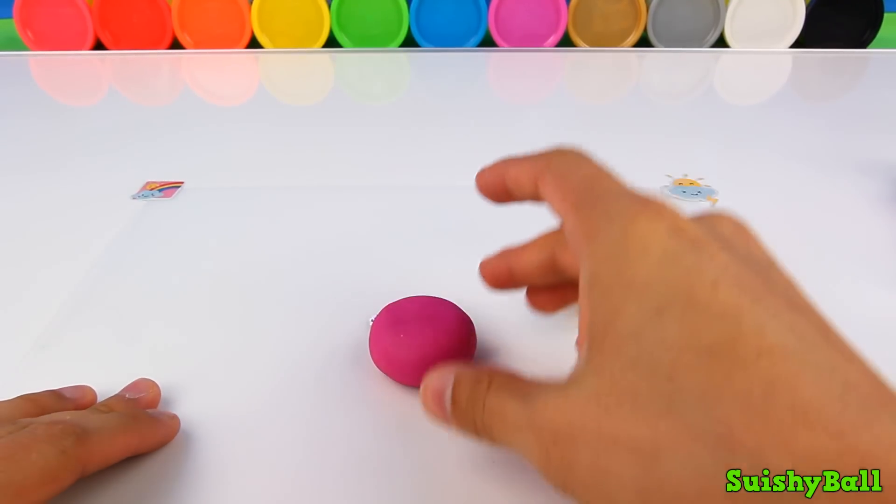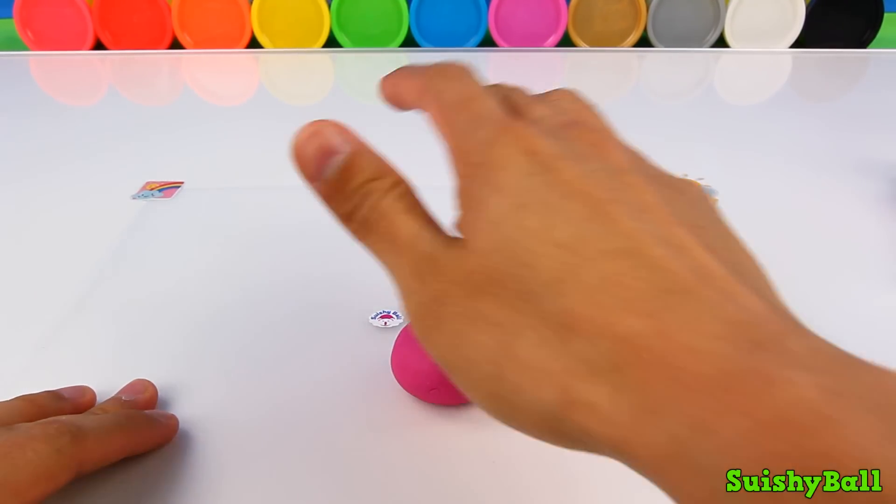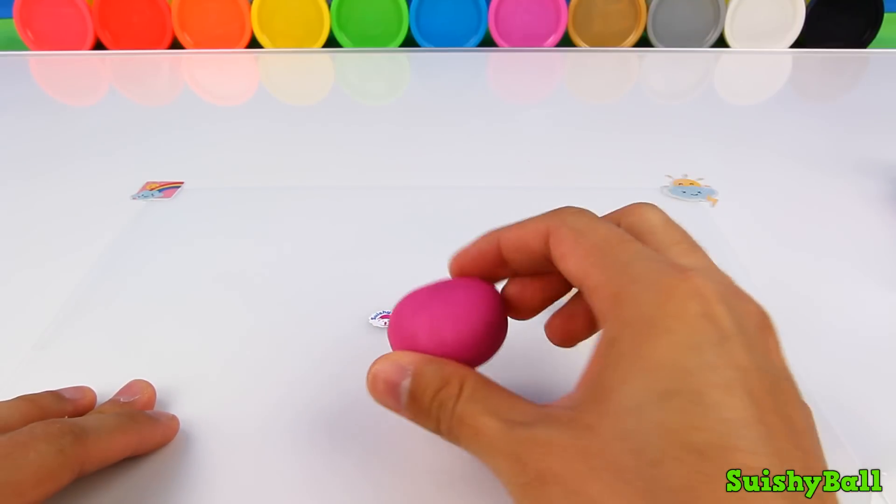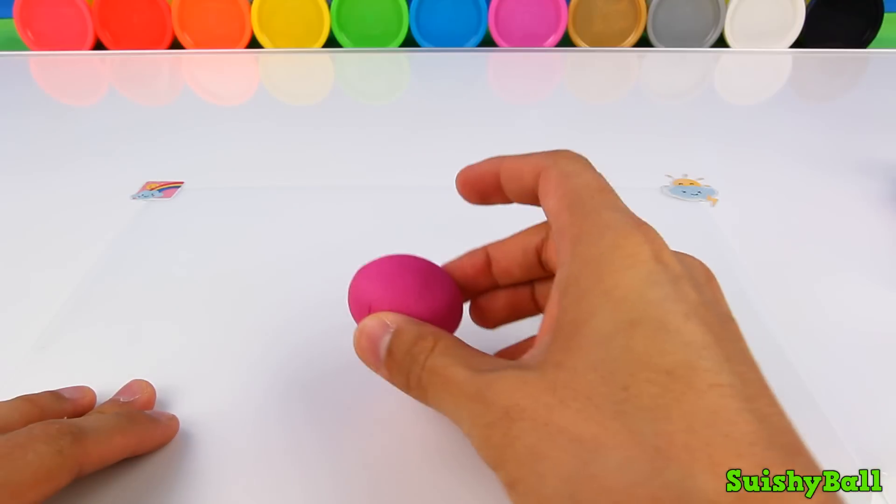Purple cake — really simple. Just press down with your palm on a lump of Play-Doh.